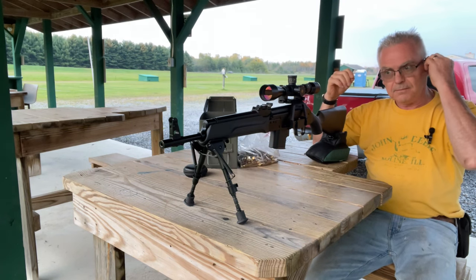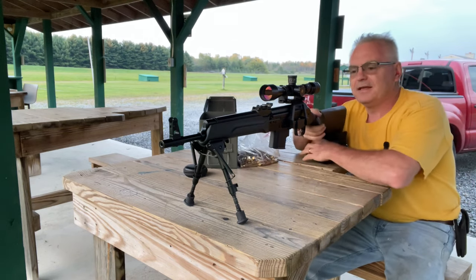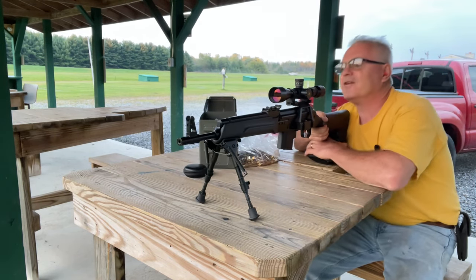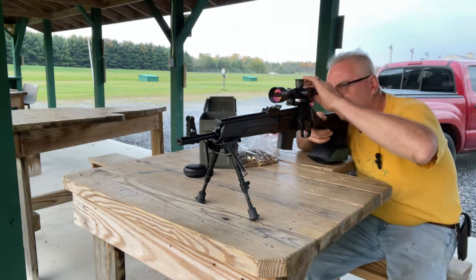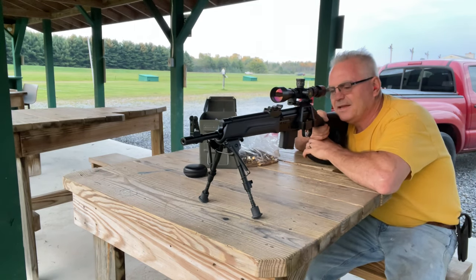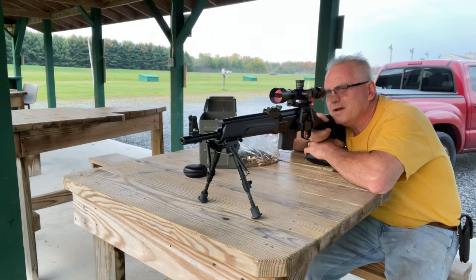I'm going to move this out just a little bit more so hopefully we're seeing that muzzle flash at the end there. We definitely need hearing protection for this one. I haven't even tested to see if this thing's on zero or not, but I believe I had this thing zeroed for about a hundred yards, so we might be a little off.